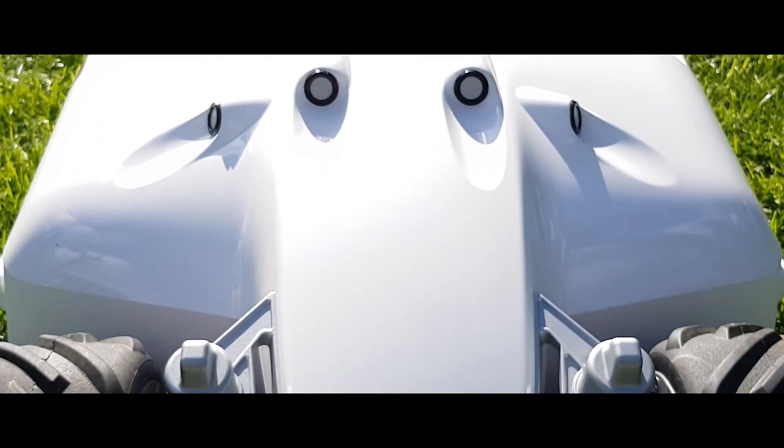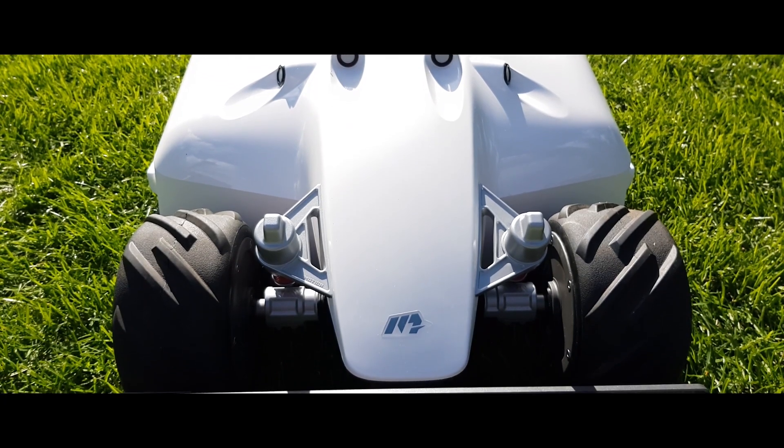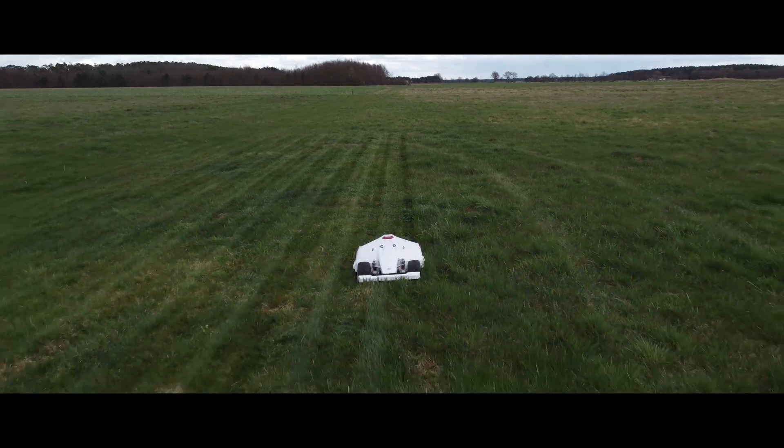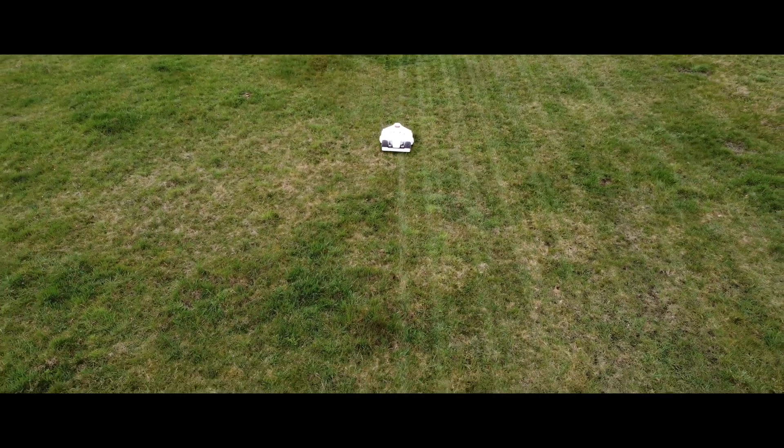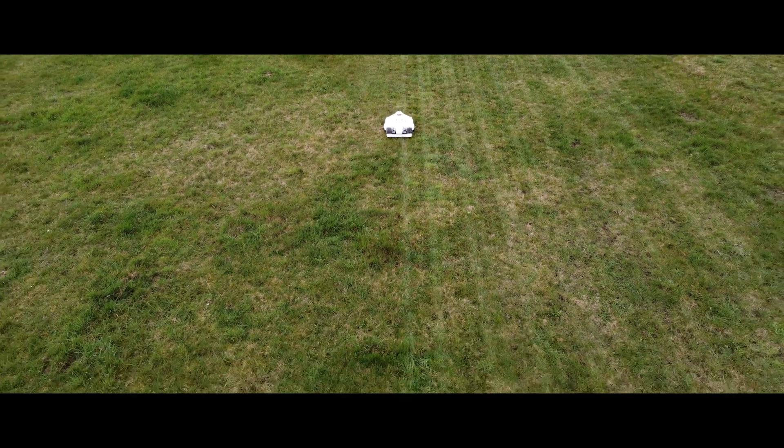When it comes to the topic of lawnmowers, most devices rely on a boundary wire for orientation and are mainly designed for small to medium-sized areas with typical terrain. However, the new Luba AWD5000, recently introduced by Mammotion, is different.